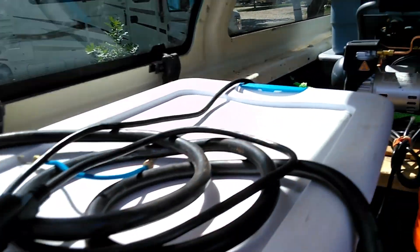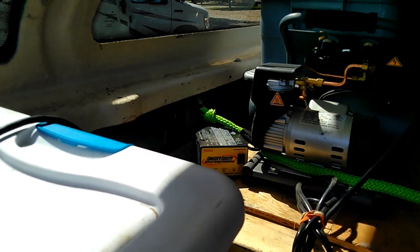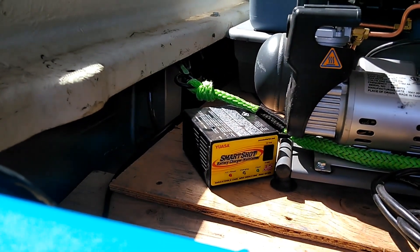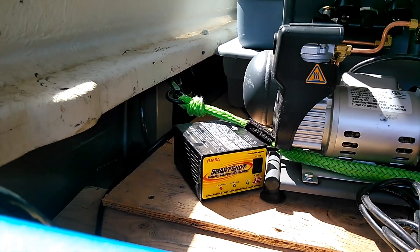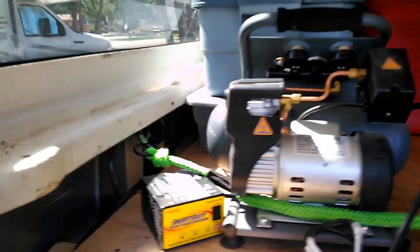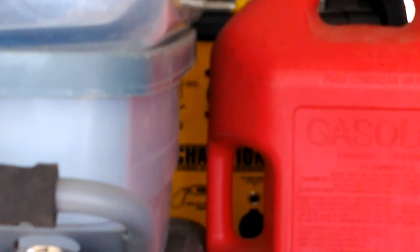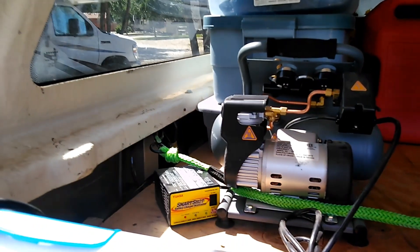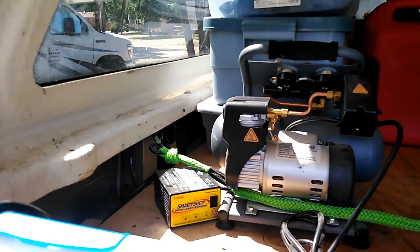That right there is my battery charger slash maintainer, and that's plugged into my generator which is back there. That's how I keep the battery in the generator fresh while we're boondocking.